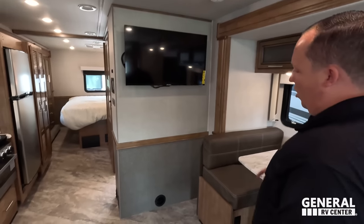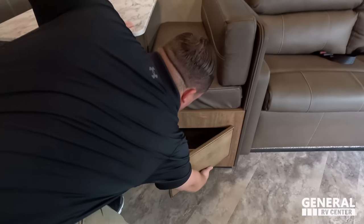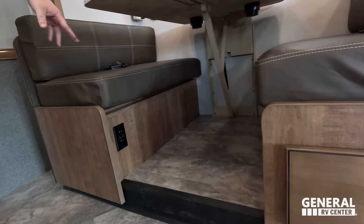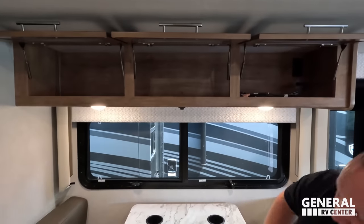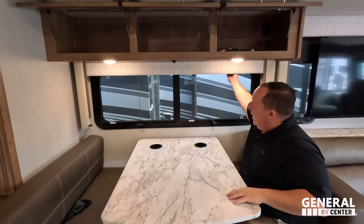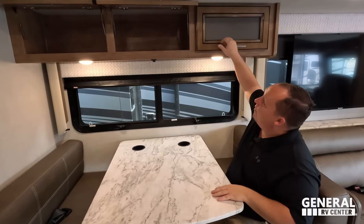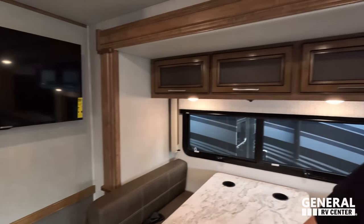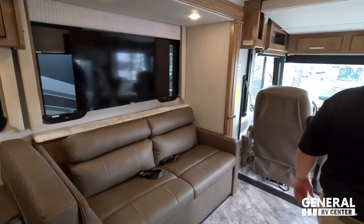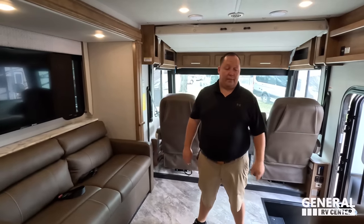How are you liking the wall colors? I don't like that brown — it throws everything off. To each their own. Over here is the dinette with storage underneath, power USB, and storage above. This drops down to make a bed. Very nice MCD privacy blinds, cup holders, and everything. And behind you, Miss Andrea, there's a TV — which means even if you're sitting on the sofa with me, you can still watch TV. They thought of everything.